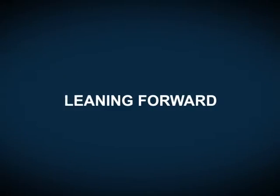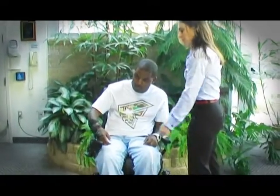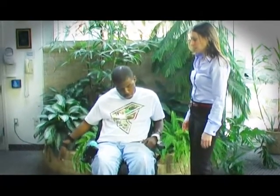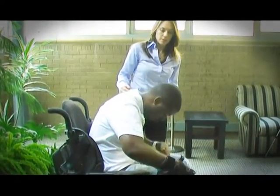Leaning Forward. Turn off your power chair before starting this activity and reposition your seat belt as needed. To perform this pressure relief, lean forward to remove pressure from your buttock.